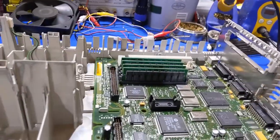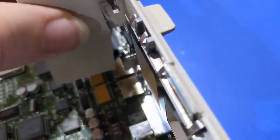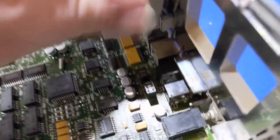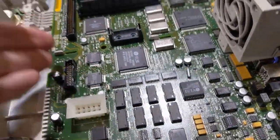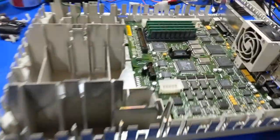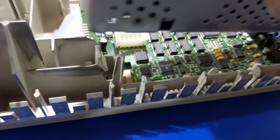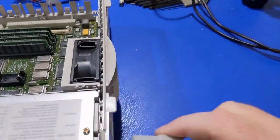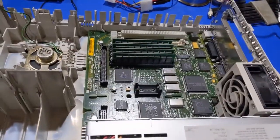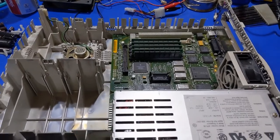The power supply is done. Time to get this thing put back together and hope like hell it actually works. Getting the fan in... there it goes, fan's in. Power supply goes in next. Let's see if it works — power on. Hey hey hey, I like that sound. We're good, it's fixed!